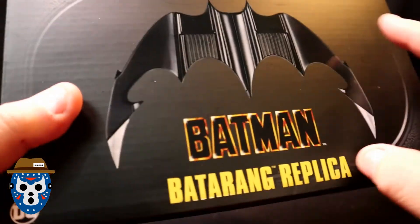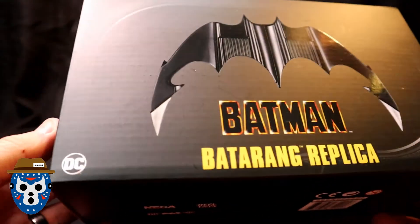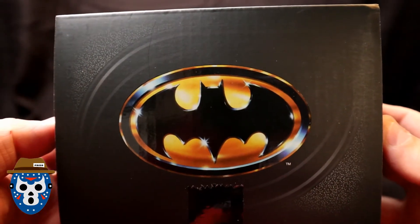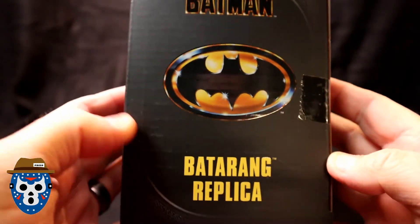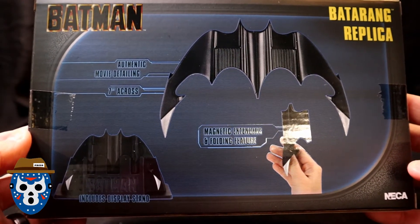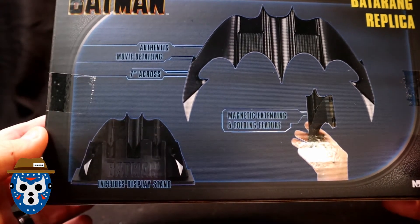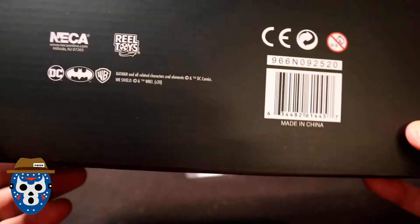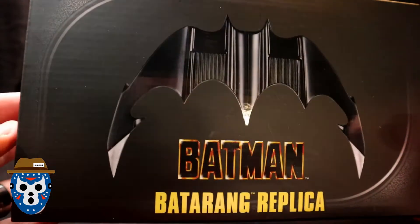The box has a matte finish, but the logo, the wording, the Batarang graphic — all of that is shiny, which is a cool contrast against the matte. It's got the DC logo, the Batman 89 logo, and the bat symbol — I love that bat symbol, you've probably seen it on a poster in my backdrop. On the back it says 'Batarang replica, authentic movie detailing, seven inches across, magnetic extending and folding feature,' and it includes a display stand. It's made by NECA. This is the first time I'd seen it in store — I hadn't even heard anything about it.